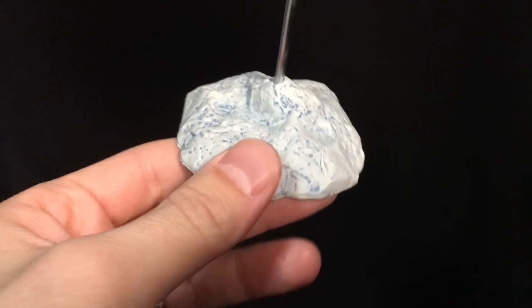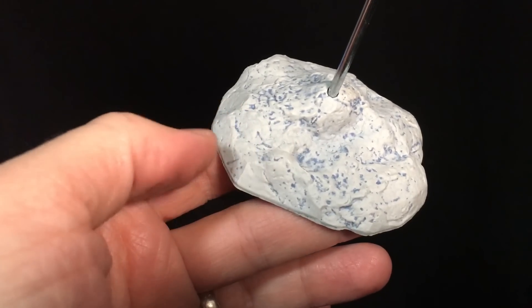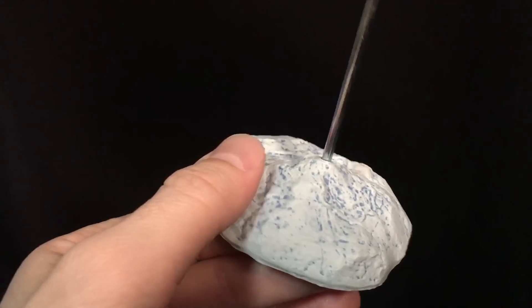The Ice Dragon also comes with this nice base — a little icy deal with a blue wash over it. It's pretty cool, very pockmarked-looking. And then it has this metal stand with a little ball on top.